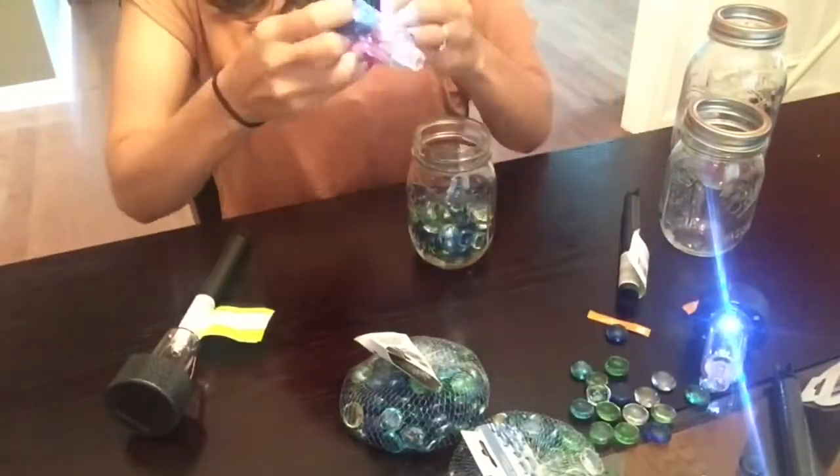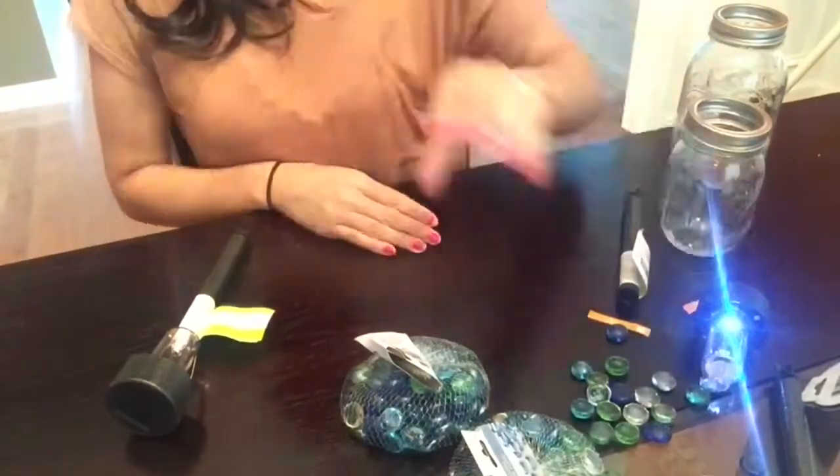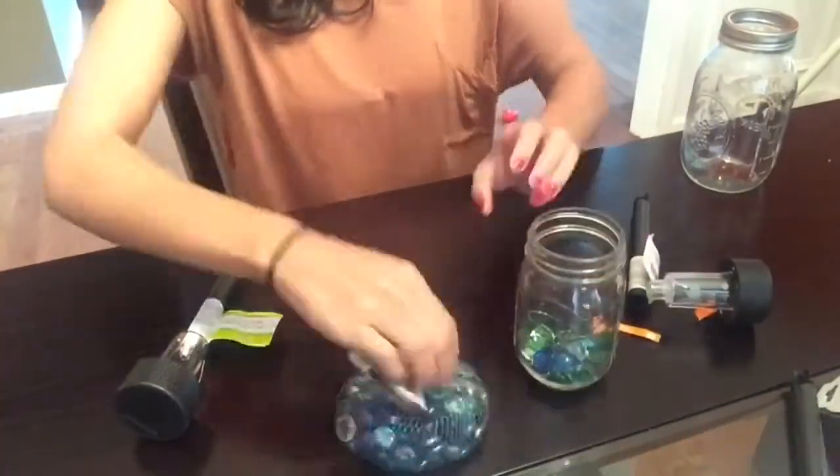Next, I am going to remove the top part of my solar lamp and place them in the center of my lid. They will fit right in. You might have to squeeze them in, but they will fit.